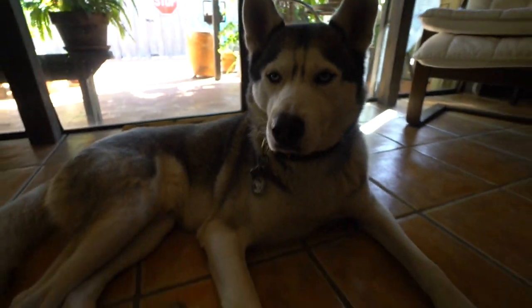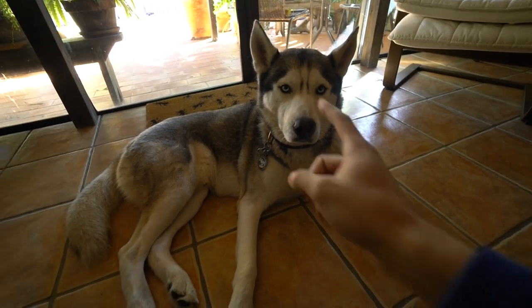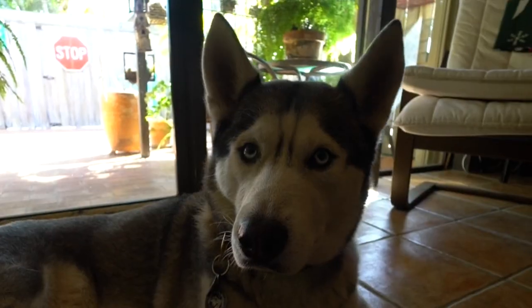What's up buddy! Welcome back to another video of Gohan, my boy, good boy. We gotta start off the day with a treat — buddy, you want a treat?